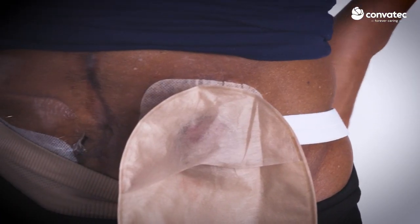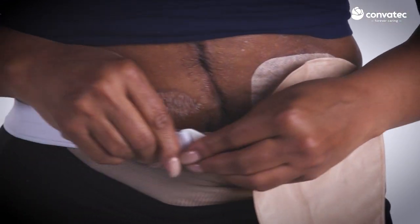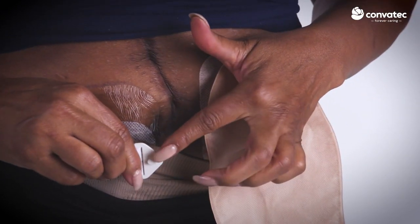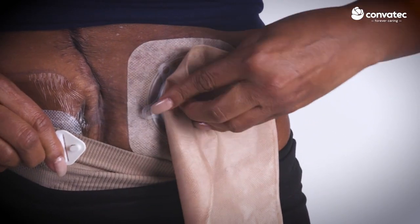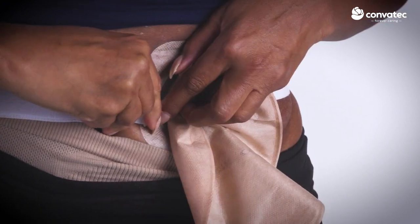Wrap the belt around the back of your waist. Adjust the length to the appropriate size of your waist so it fits comfortably — it should not be tight. Then stretch and attach it to the belt tab on the other side, again making sure that the belt tab is facing away from your skin.